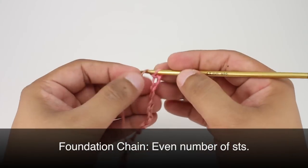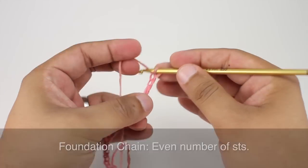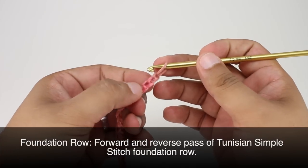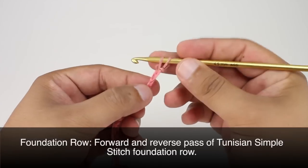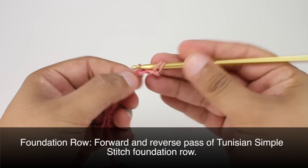To begin this stitch you must create a foundation chain in any even number of stitches. We are going to do a foundation row as we would for the Tunisian simple stitch, inserting our hook and drawing through a loop into each chain stitch for the forward pass.